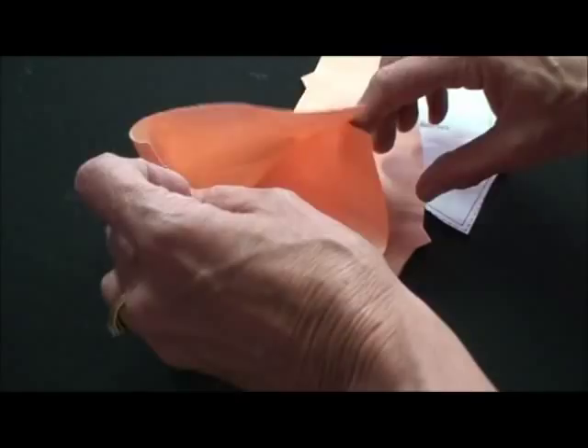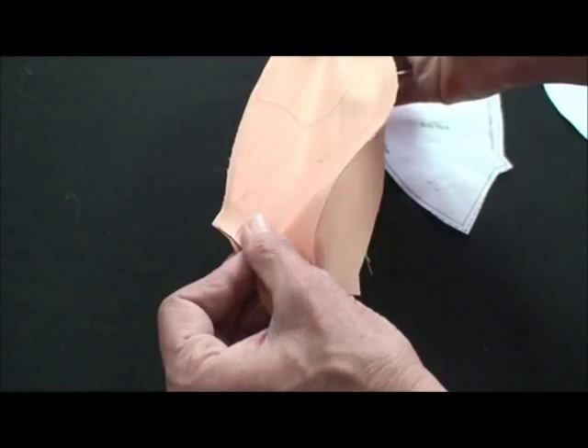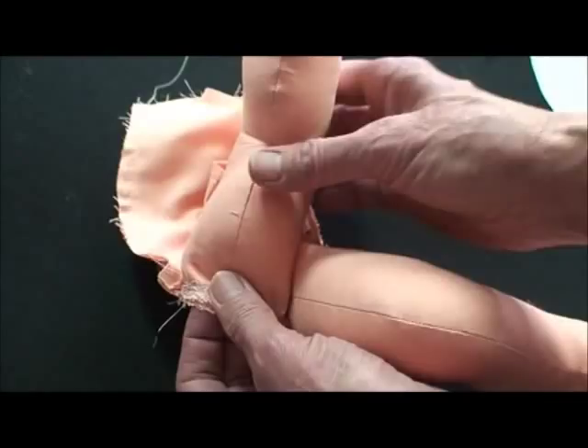This time you're just going to sew from the neck to the notch on both sides. The bottom is open, and what that allows you to do is put the legs in. When I stuffed this leg, I left right about a half inch here not stuffed — just helps her bend her leg a little better.